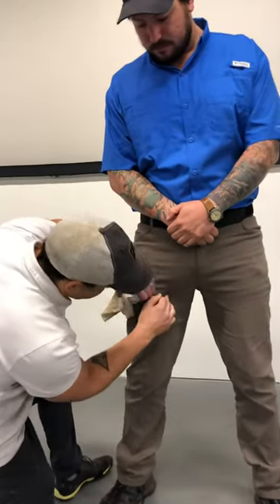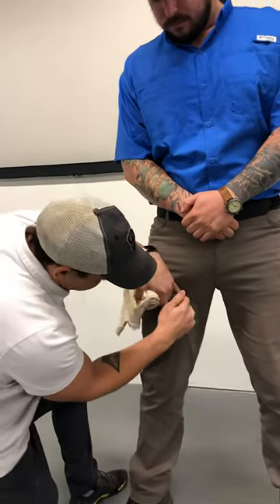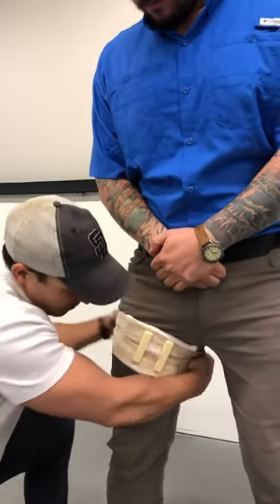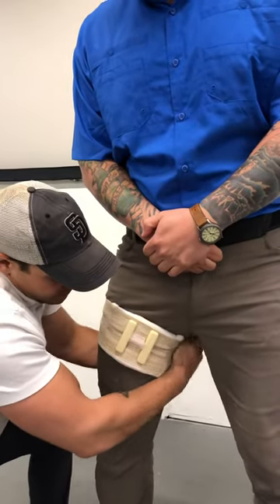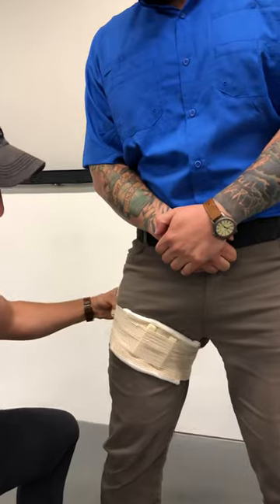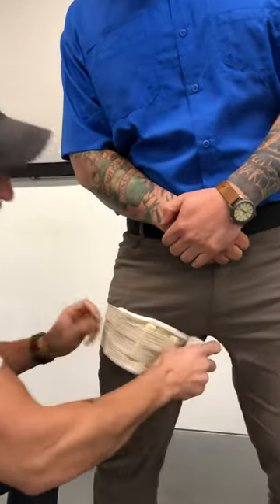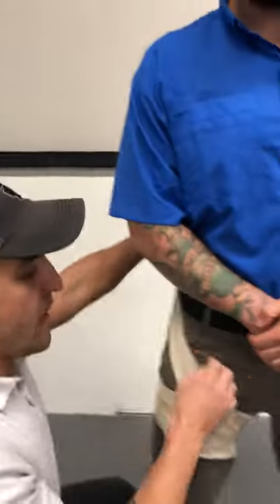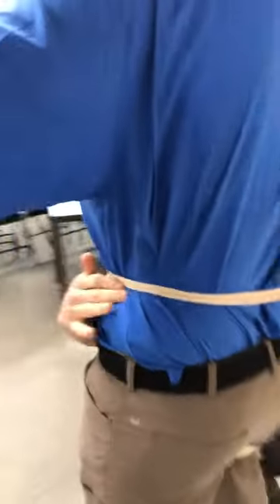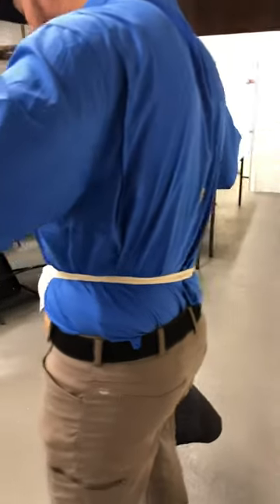We're going to take our combat gauze, pack it against the artery, against the bone itself, and toward the heart, then wrap right here — wrapping around the leg, keeping that in place. After that first wrap, we're going to wrap around the actual patient's body, going above that iliac crest right here, then coming back down.